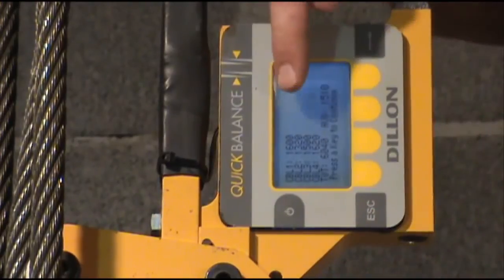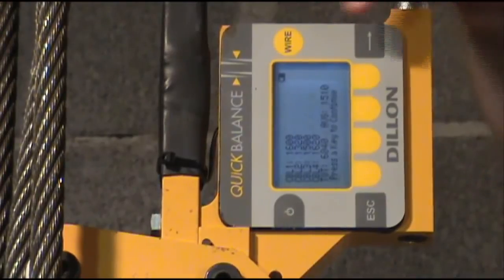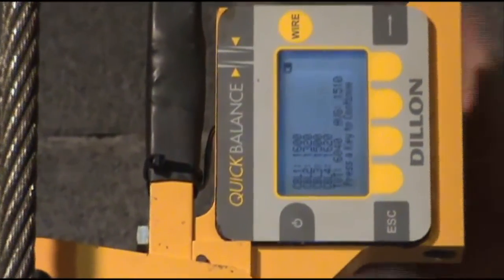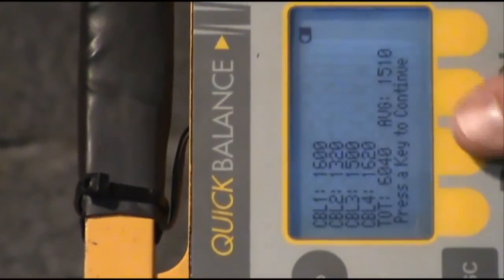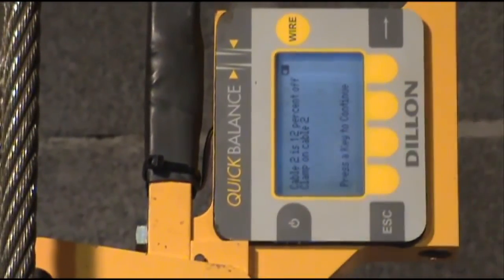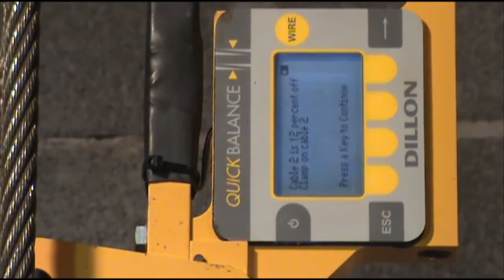Now you can see on the display it shows you each individual cable's load or force, and the total weight of the car at the bottom. If you press any key to continue, it will now tell you which cable is off. For this example, it says cable 2 is 12% off, and it wants you to install the unit back on cable number 2.